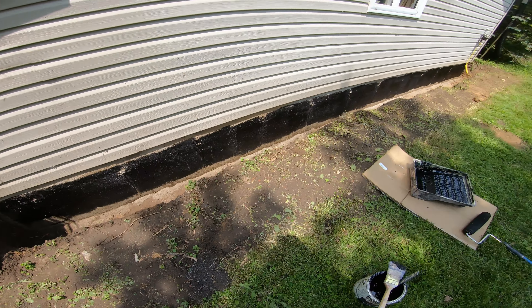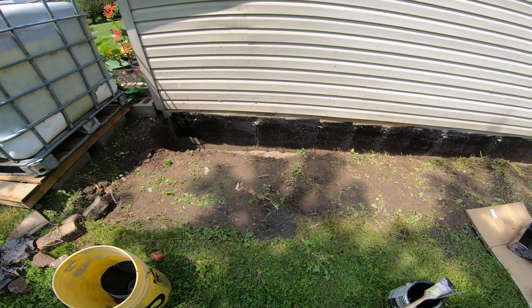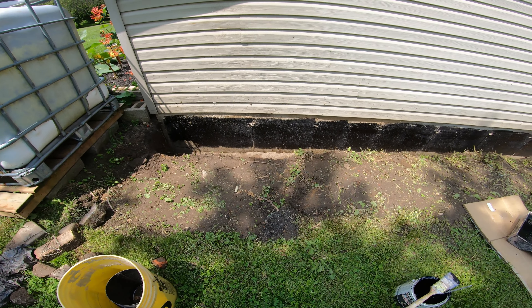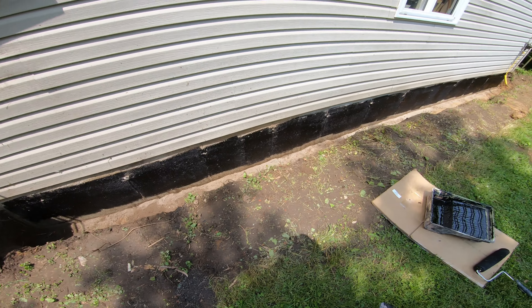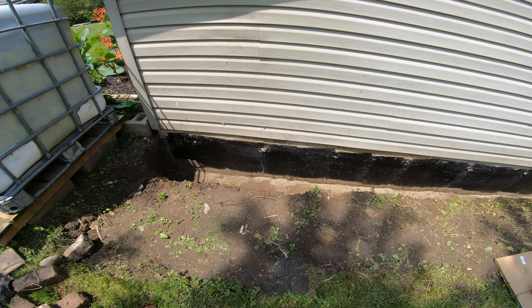I'm just going to trim the edge of what I've got left in my pan here. I don't want to do the bottom until I do one really heavy second coat, just because I know I'm going to get dirt and stuff in my paint. So we'll give it a little trim and see how it goes.